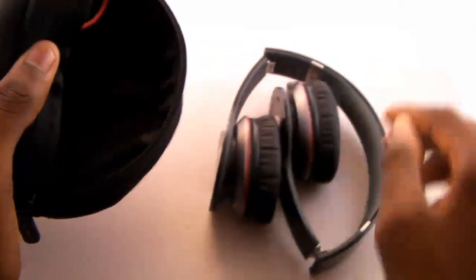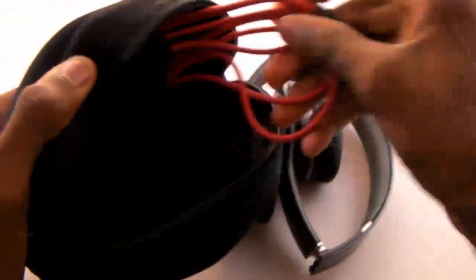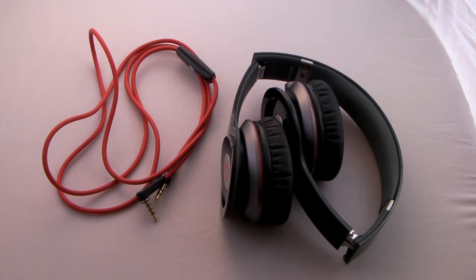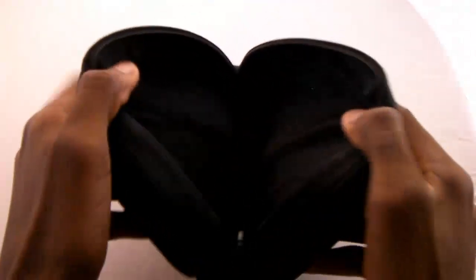Right now we have the Beats by Dre Solo HDs in the main compartment of the pouch, and you have your Control Talk — as they call it — the Control Talk headphones in a nice red and black design in the pouch that's also within the mesh case. On the inside it has a pouch on the left-hand side that allows you to keep your headphones and cables together. That's a convenient accessory included when you're buying such a nice pair of headphones.